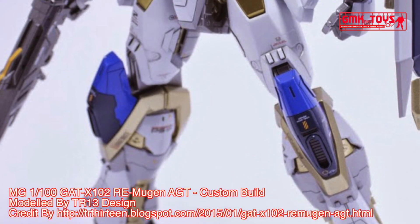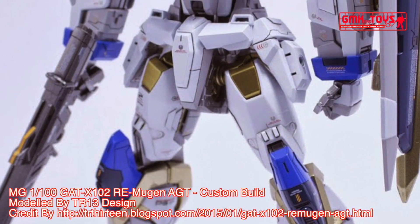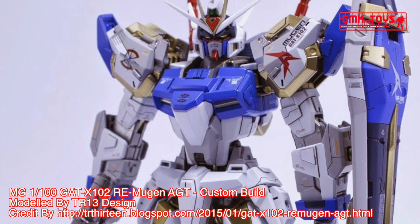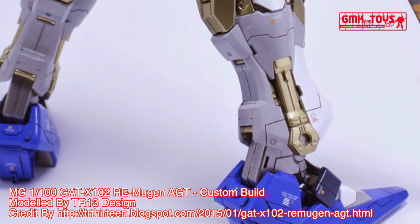The GAT-X100 II Duel Gundam is the first mobile suit developed under the Earth Alliance's G project in the Cosmic Era timeline. It was featured in the series Mobile Suit Gundam SEED.